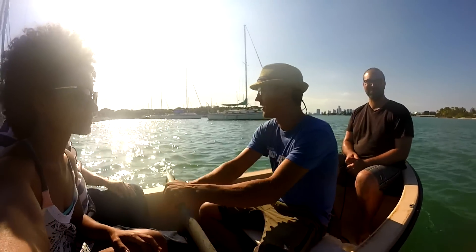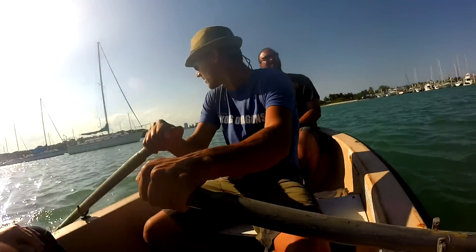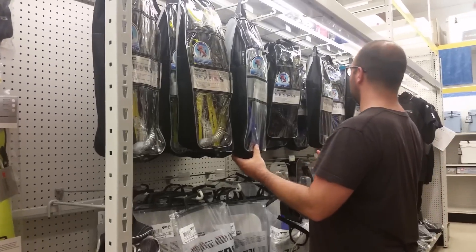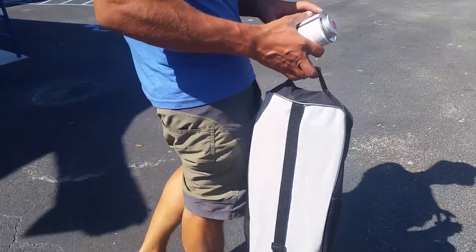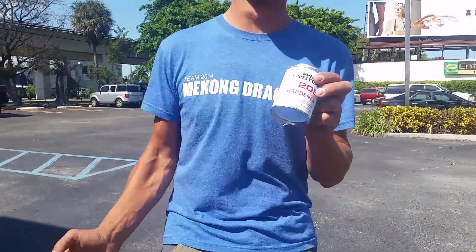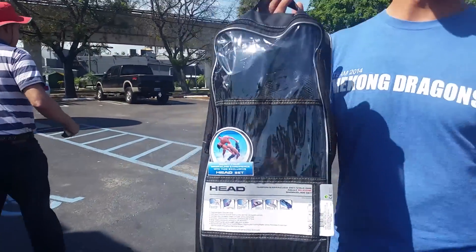After our little tour and before we headed back to the boat, we had one more stop to make — to fix the hole in our boat, and to have fun under our boat.